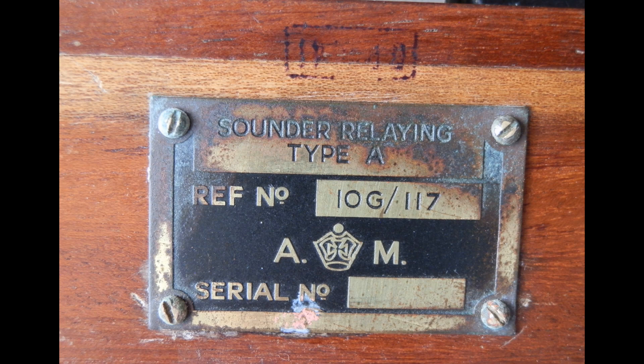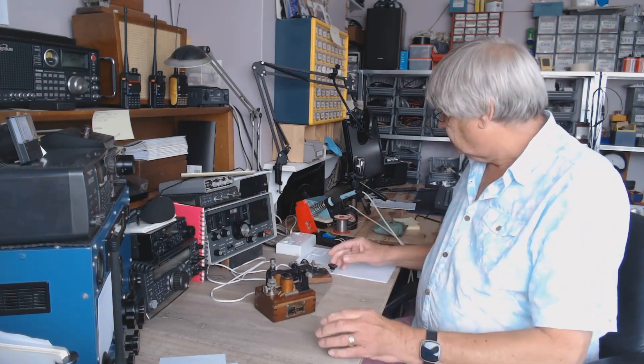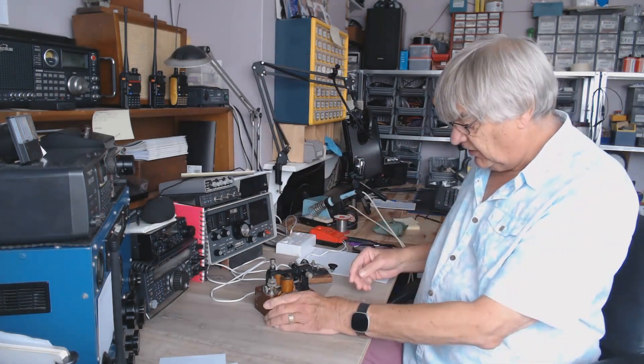It's a sounder relaying type A — there you go, now you know what it is. I'll show you now. Let me turn this on and show you what happens. I've got 12 volts to operate it.